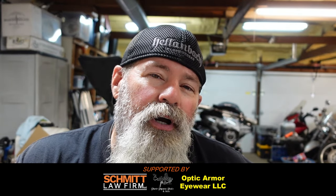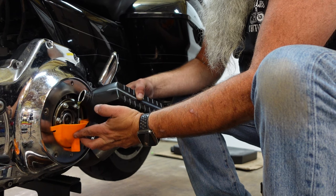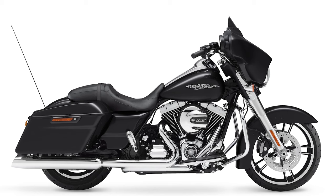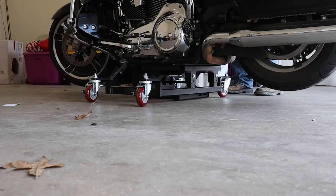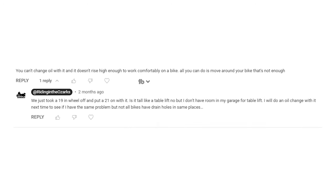Hey, it's Mike with Riding in the Ozarks, and today we're going to do a three-hole oil change on a Twin Cam 103 touring bike, my 2016 Street Glide to be exact. We're going to use the Let's Roll Dolly and Lift for this, because when I did a video about the dolly, someone questioned whether you could do an oil change while using it — like the lift would be in the way somehow. I don't think it's going to be a problem, but let's prove it.